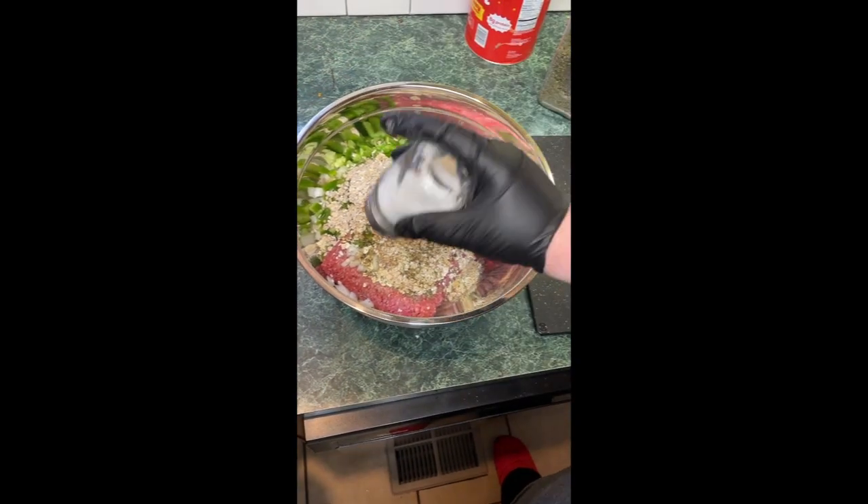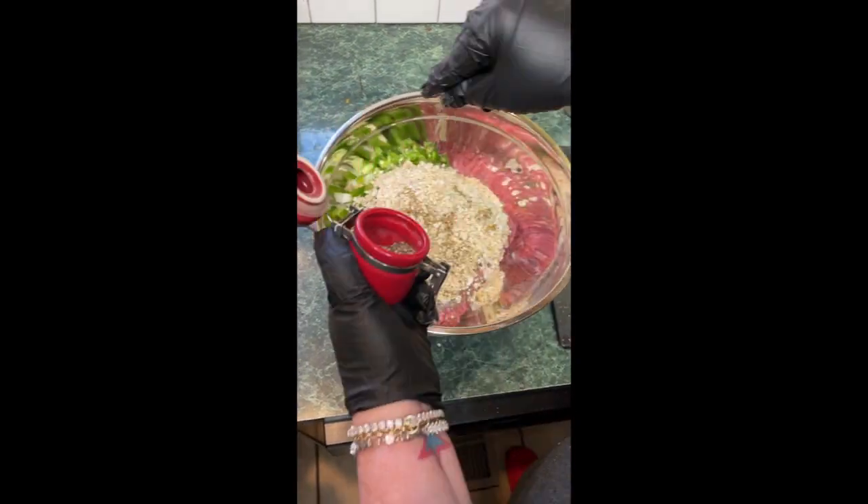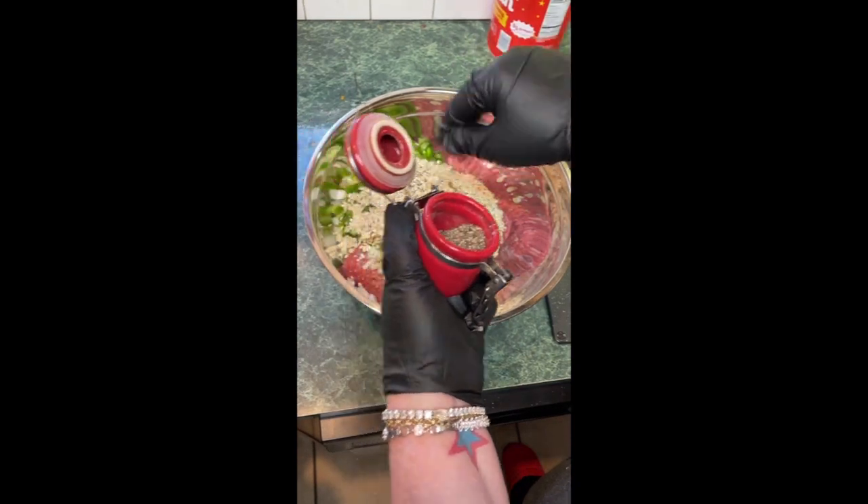No, a teaspoon. Salt and pepper, and then a couple of big pinches of black pepper. Of course, black pepper — like that. One egg.